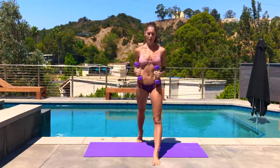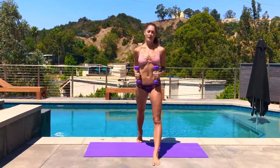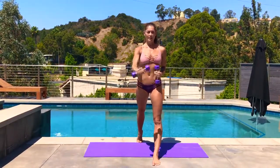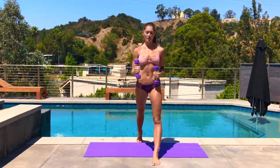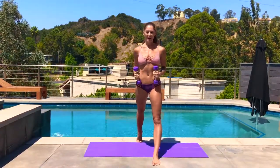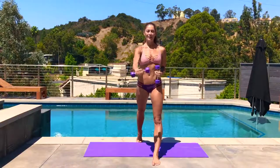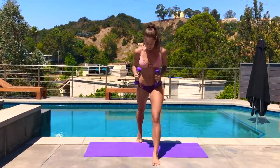Send the fist forward, palm down, then turn it — palm faces over to the left — bringing the dumbbell back to the hip. Using that rotation through the forearm all the way down to the fist, turning and coordinating. Last five, four, three, two, last one.